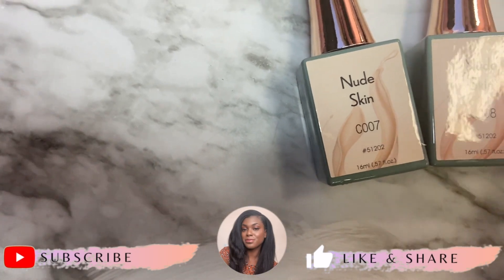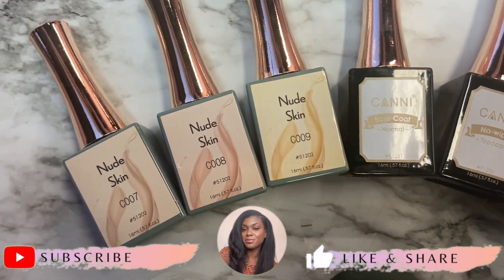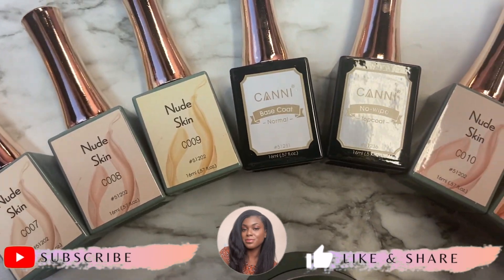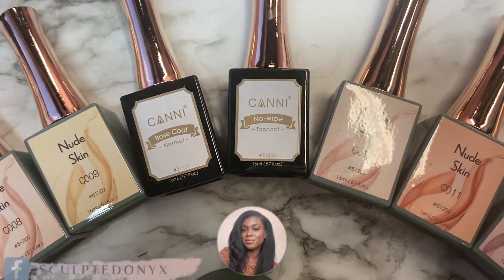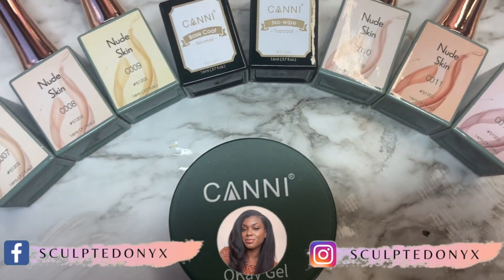Hi friends, it's Sue. Welcome back to another video. Today I'm going to be reviewing two products that were sent to me by two different companies. The first one is from a company called Keni.